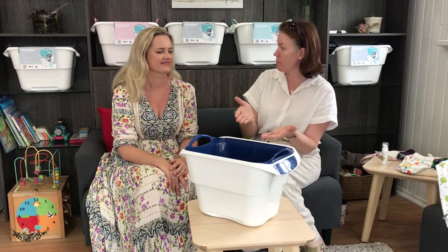Hi, it's Bathshee from Nessnappies and today I'm here with Kelly from Struckit. I wanted to bring you in today to have a chat about using the Struckit as a dry pail.